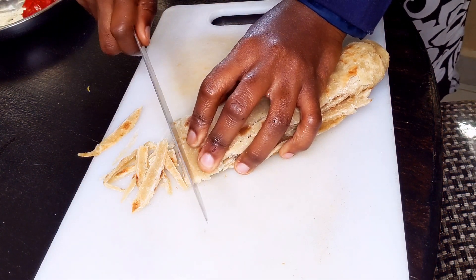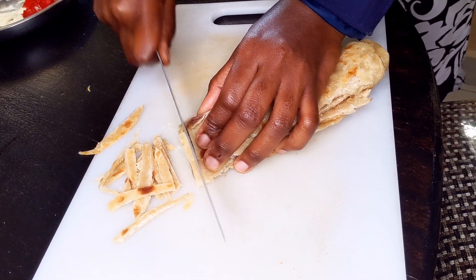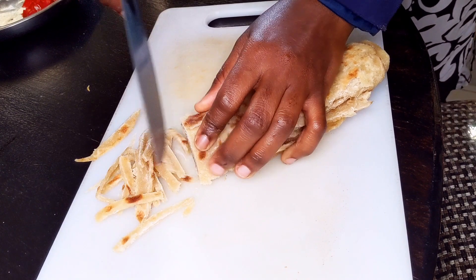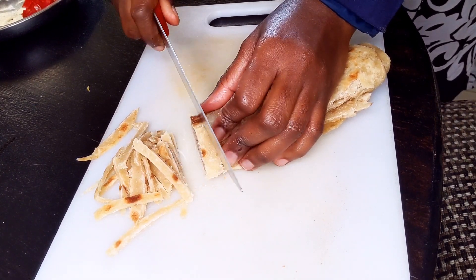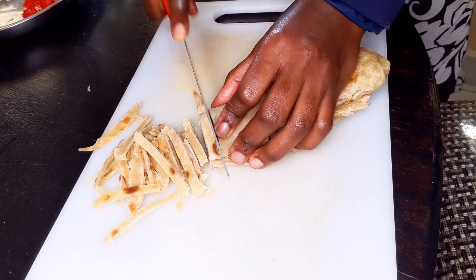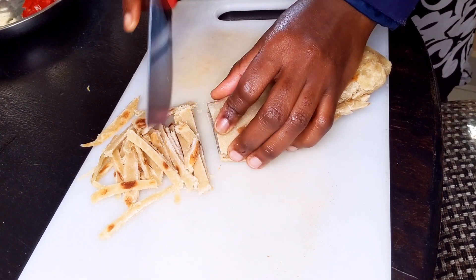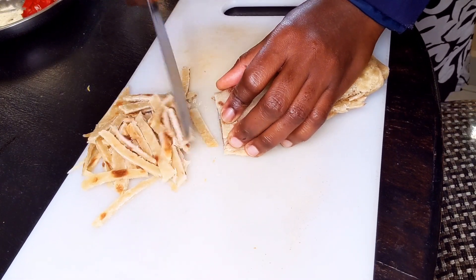I can call it a balanced diet because chapatis are carbohydrates or starch, and the bell peppers, tomatoes and onions act like vegetables. You can use them and eat a balanced diet, which is very simple.